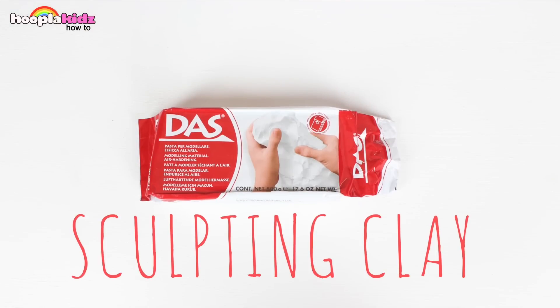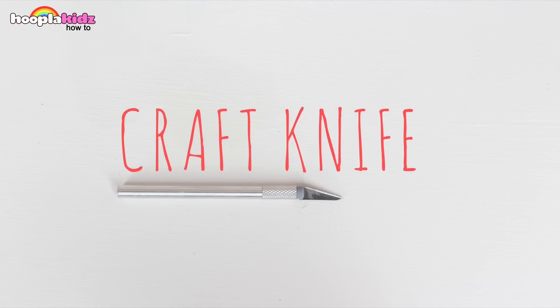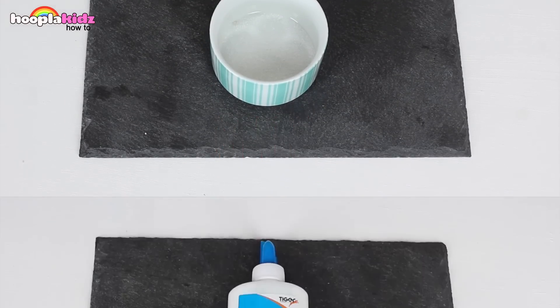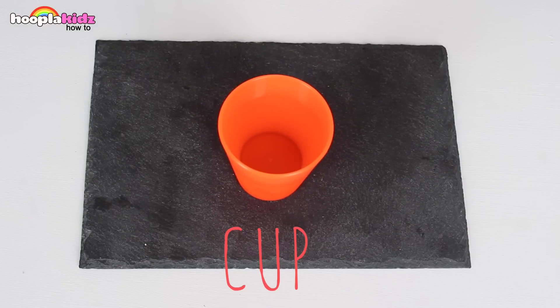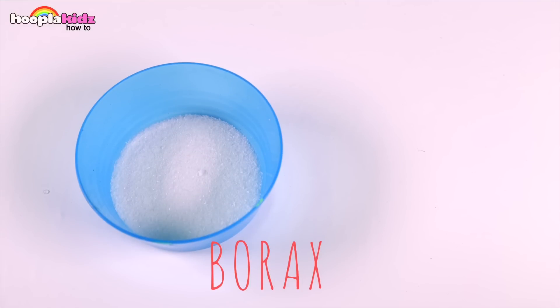You're going to need a rolling pin. You're also going to need some sculpting clay — I'm using white for the egg. I've also got a plastic egg, a craft knife, a mug, some PVA glue, a cup, some yellow food colouring and some borax.